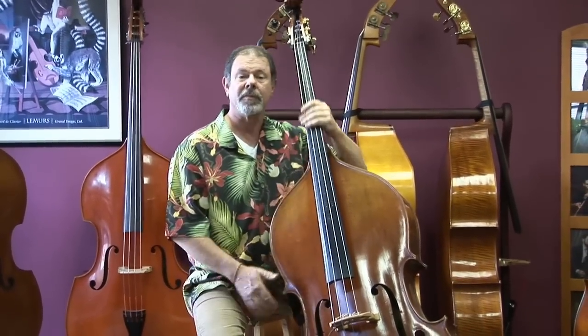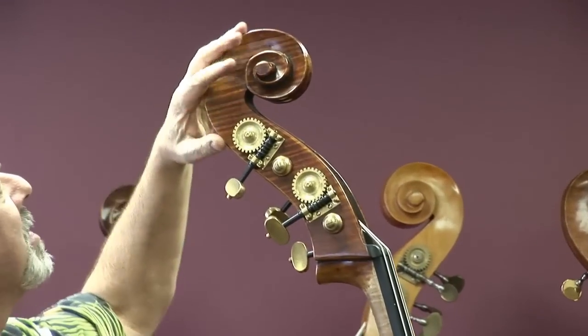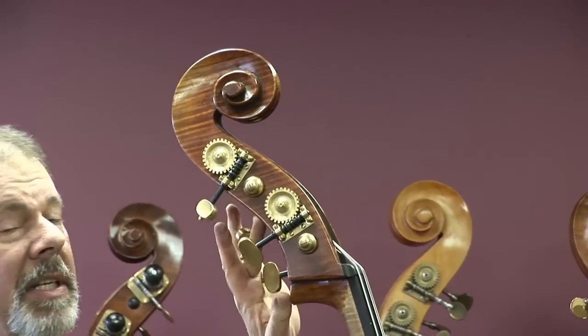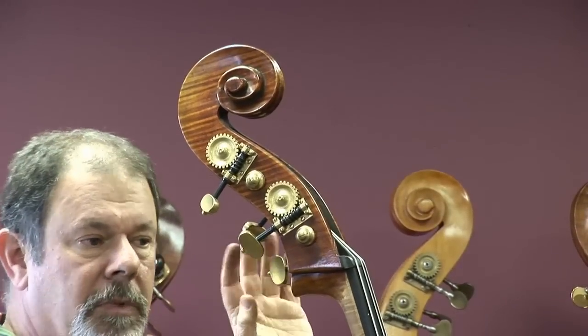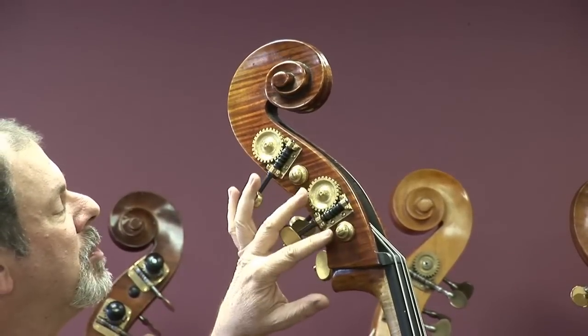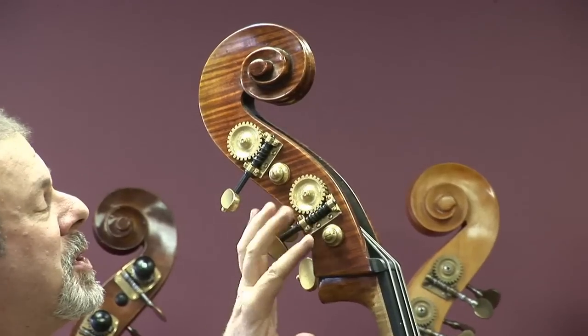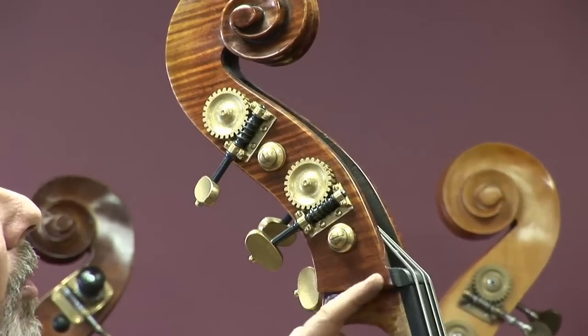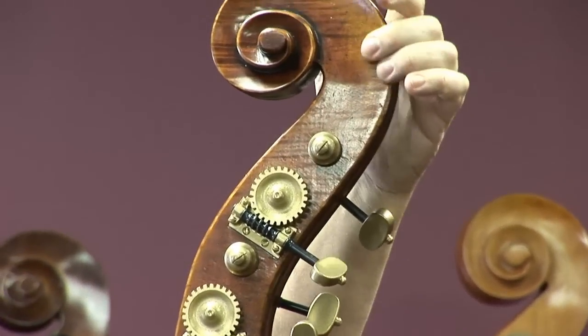So let's take a look. I'll show you what I'm talking about. Starting up at the top, as usual, there's some nice flame grain for you. This is a bass we set up — we bought it unregulated. So we've installed these tuning machines. We thought this was a really good bass, so we put these French style machines that show all the wood. Turn it around and show you the other side. A little antiquing.